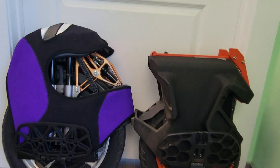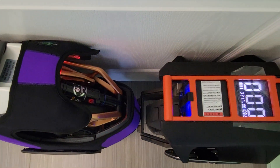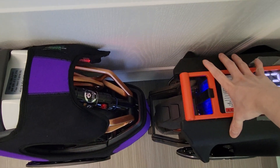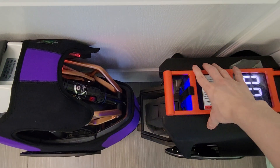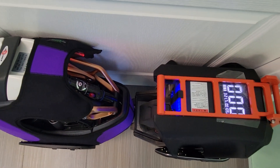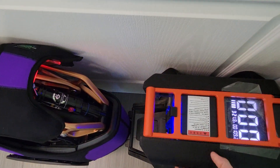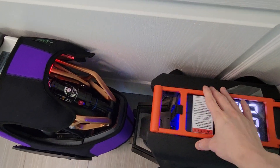If you look at the thickness, the Falcon is way thicker than the S18. The S18 is about eight inches and the Falcon is about nine to nine and a half inches. But that's only with the stock pads on — if you take the stock pads off, it's pretty thin too, so they're probably about the same thickness without the stock pads.